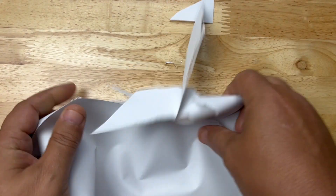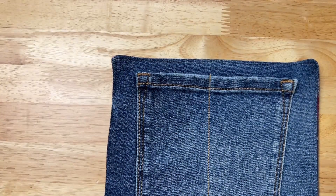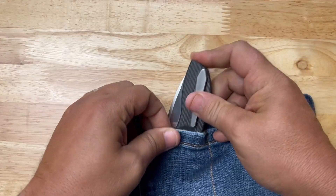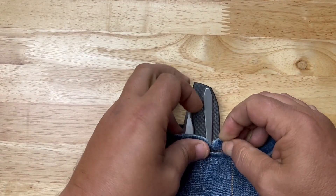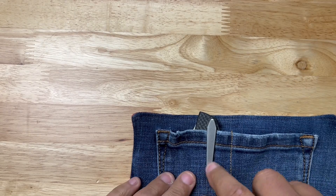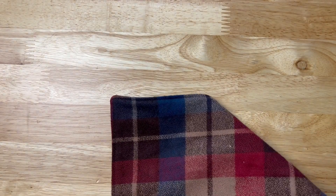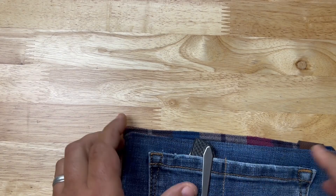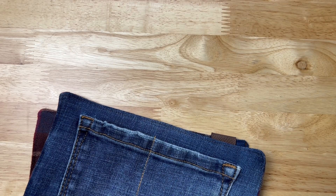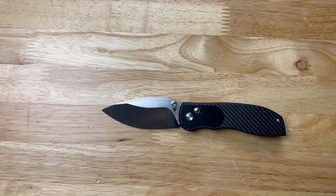How does it carry in the pocket? Let's find out. One issue I have is the tension on the clip is a little tight — I like it tight, but it's kind of hard to get into the pocket. It's not hard to get out though. It's not deep carry — far from deep carry really — but it's not too bad, not crazy bad.